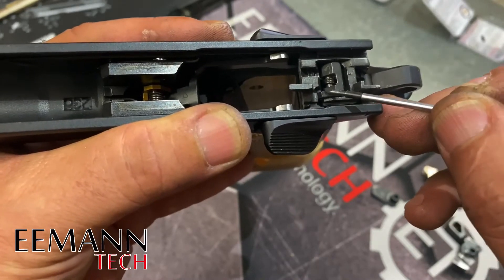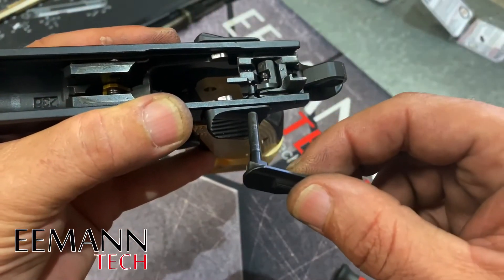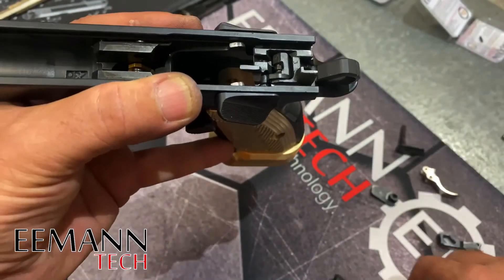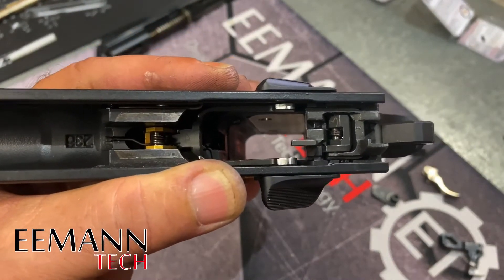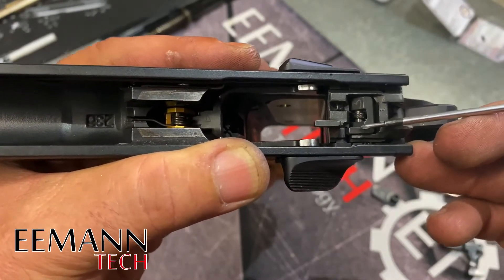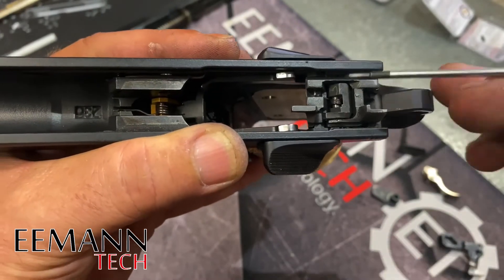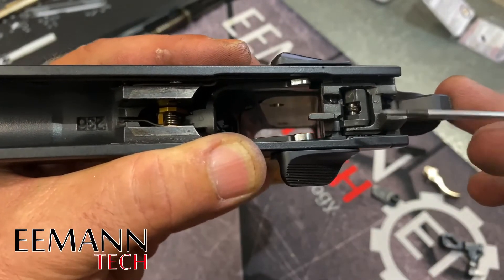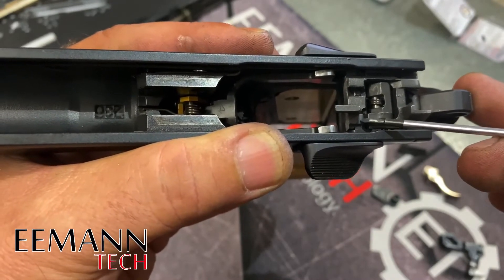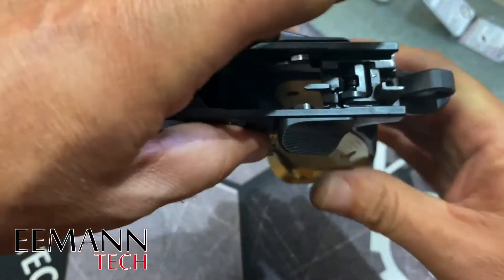Some people will undercut the sear leg; some people will work on the bearing surface on the safety. I'm working on the bearing surface on the safety because I still need this sear to work with my normal safety when I convert the gun back to production. Generally we say always work on the cheapest part, and the sear would be cheaper than the safeties, but this sear is working very well in my gun — it's a nice trigger and I don't want to change the geometry of it.